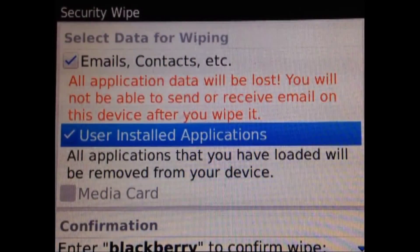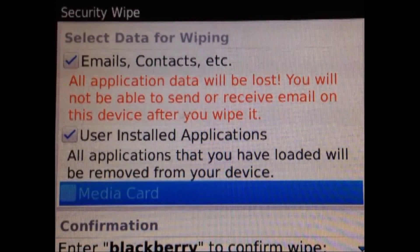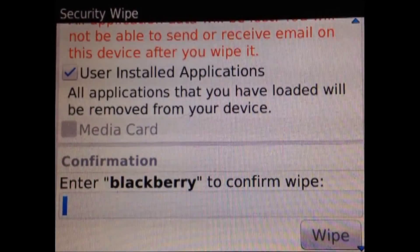Next, it shows installed applications. I haven't inserted any media card so I cannot do anything there. Then you should enter 'blackberry' to confirm the wipe.